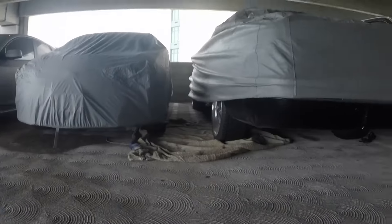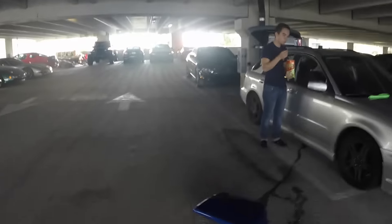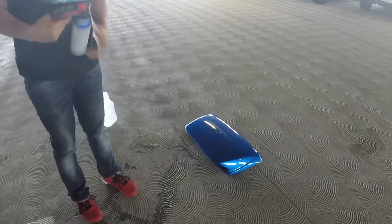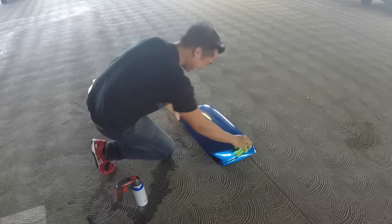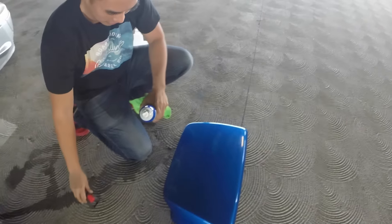Our JDM blanket is stuck right here between these two cars that parked and just left. So there's our JDM blanket — we left it legit for one night and they came and messed everything up. Alright guys, first coat like we always do — super light.